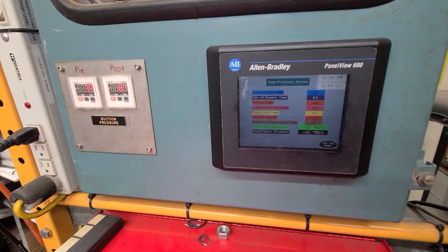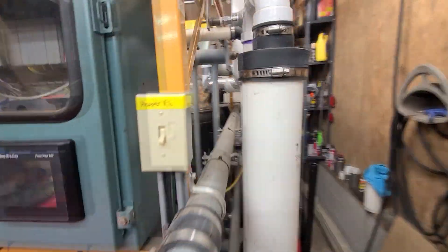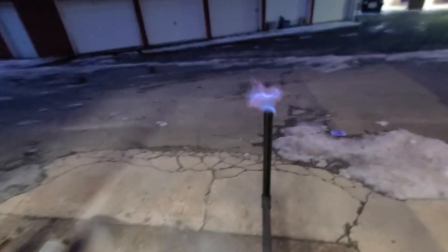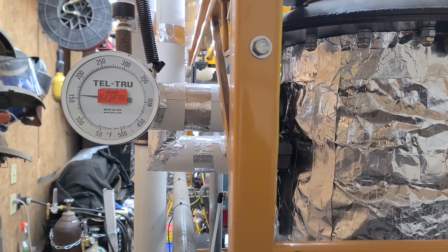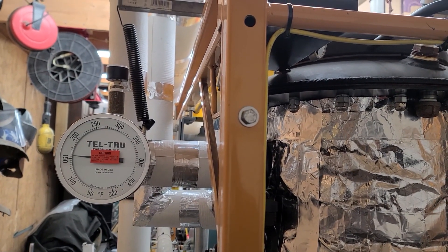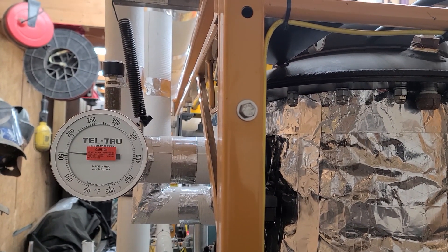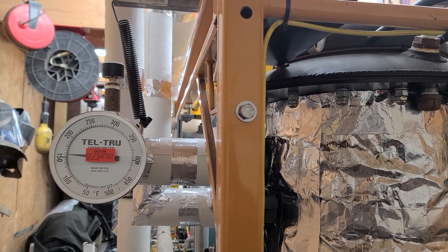Our thermocouple hearth temperature is at 700 degrees. Still warming it up, still flaring off. This is the air intake — it's preheated from the engine exhaust from the generator running outside. You can see we're up over 150 degrees. It's worth pointing out that a lot of these pipes aren't even insulated, so that number will come up significantly once I get those pipes insulated.